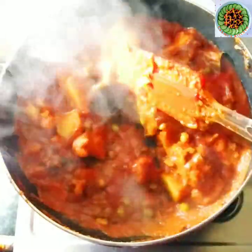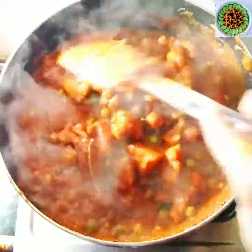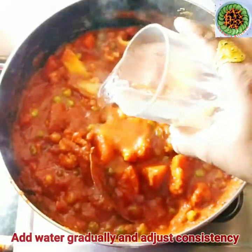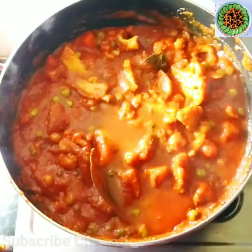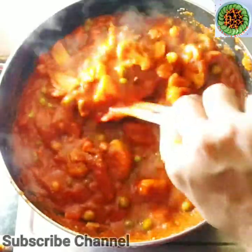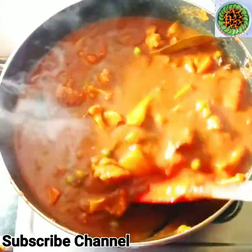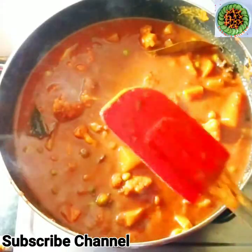If you want to keep it dry, you can enjoy it that way. If you add some water, you can adjust the gravy consistency. Mix it with a glass of water and mix it well.